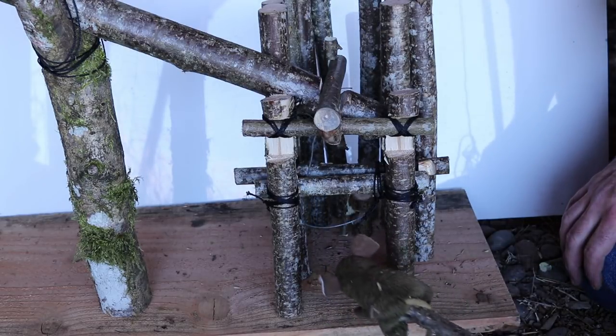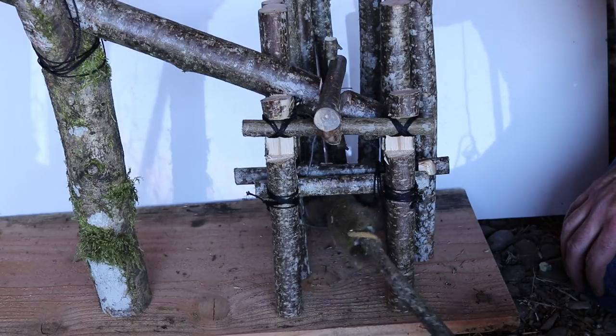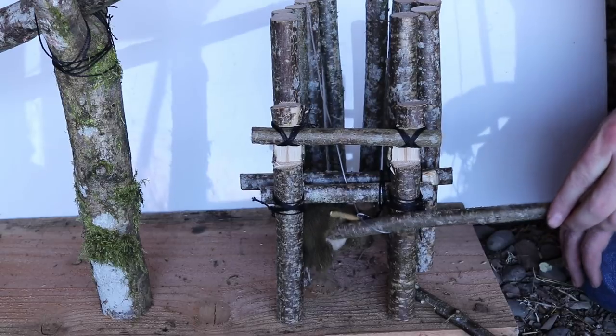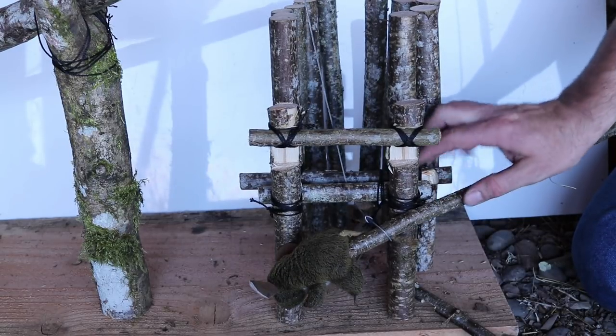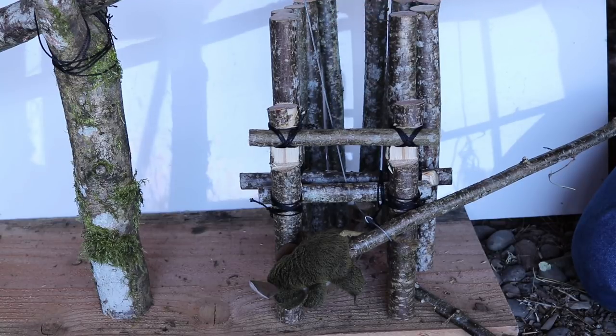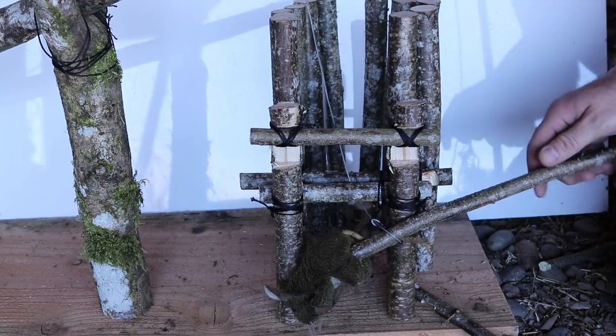Now the trap is all set. The animal will come along, want to get the bait, put its head through the noose, pull on that stick, and you've got him. I'm sure some people are curious if this actually works — it's pretty sensitive. Let's go set this up in the barn with motion cameras and see if we can get a rat or squirrel with the garrote snare trap.